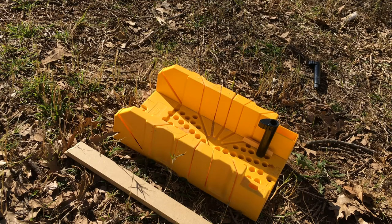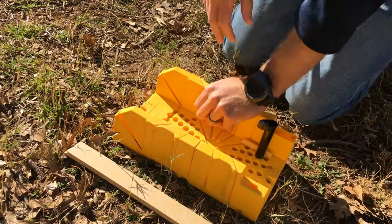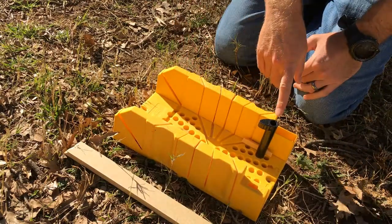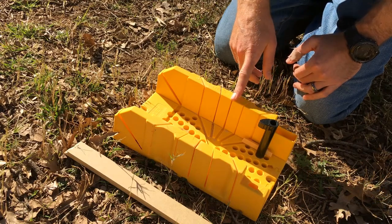I'm going to show you how to use a plastic miter box. There are a couple different kinds of handheld miter boxes. This one is a plastic one and it has basically three different settings: the 45-degree cut, the 22.5-degree cut, and the zero or 90-degree cut.